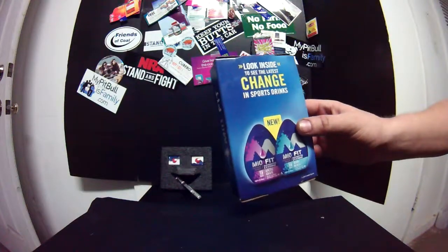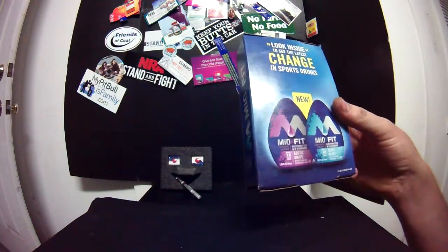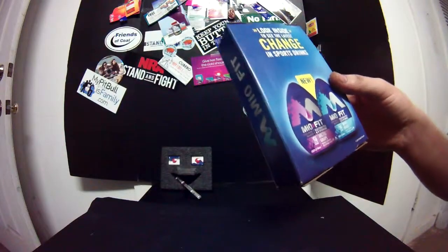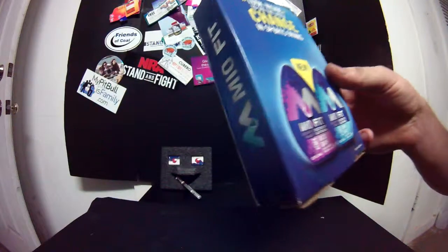Look inside. The latest change in sports drinks, Mio. For those of you who don't know what Mio is, it's like some flavored stuff you put in your water to make your water not taste so bad. I thought it was Mio. What did I say? Frio? I don't know, it's either Mio or Frio.